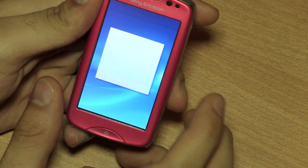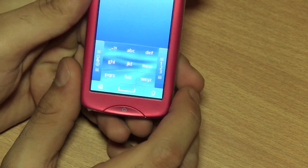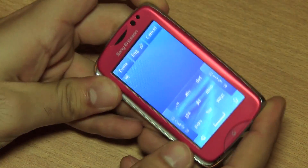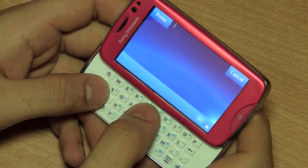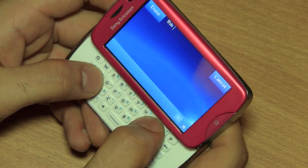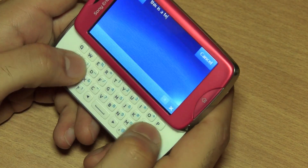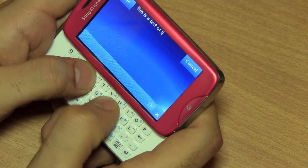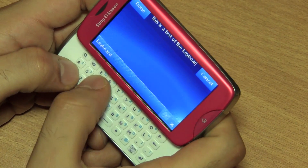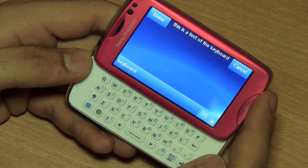I'm going to quickly show you the keyboard on this device — you can use the on-screen keyboard to type. The on-screen keyboard is a full-sized numpad keyboard, but if you want a QWERTY keyboard you can slide out the main keyboard from behind the device. This keyboard is fairly fast and easy to use on the Sony Ericsson TXT Pro.